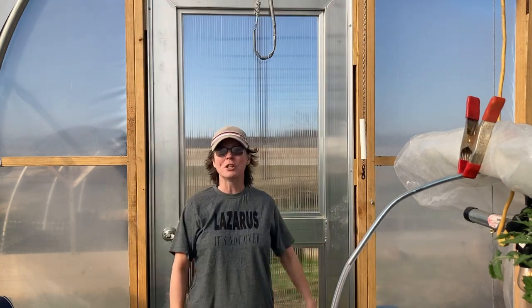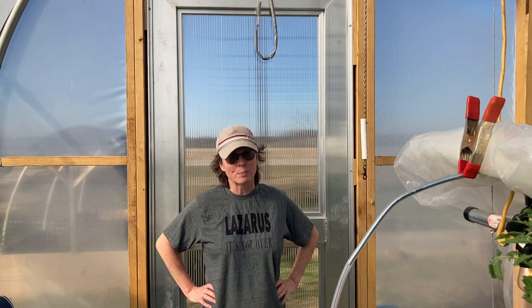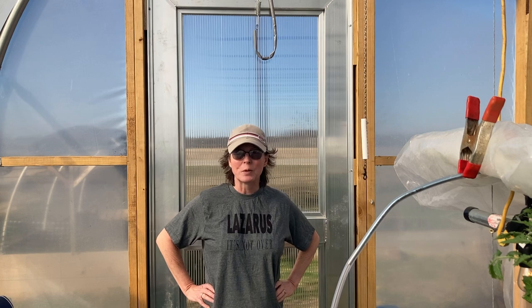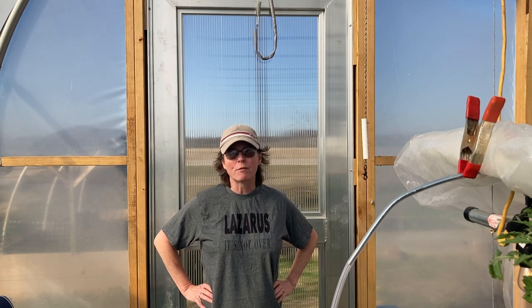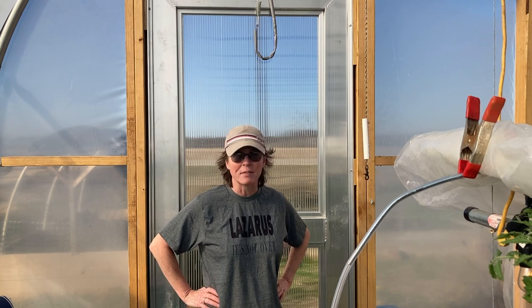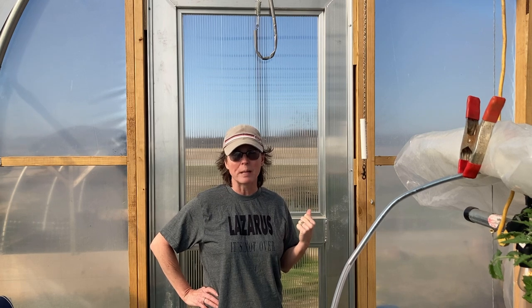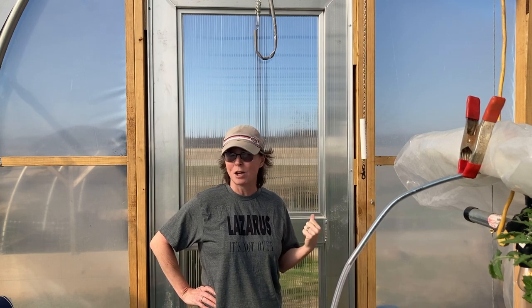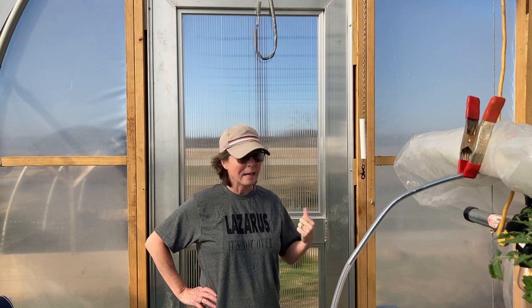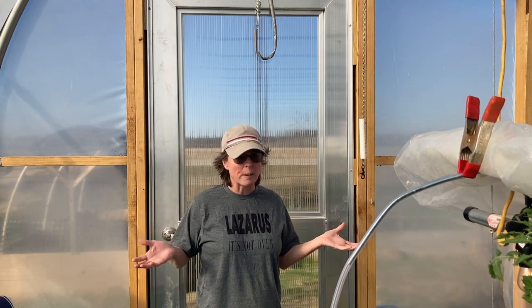Good morning! Jill here with North Texas Vegetable Gardening — canning, recipes, a little bit of everything. It is a beautiful spring-like morning here in North Texas. It's about 48 degrees outside, but inside this high tunnel it's probably about 70. Gorgeous! You just saw my garlic out there — it did survive our extreme winter weather we had just a little over two weeks ago, and look, it's already sunny and warm.